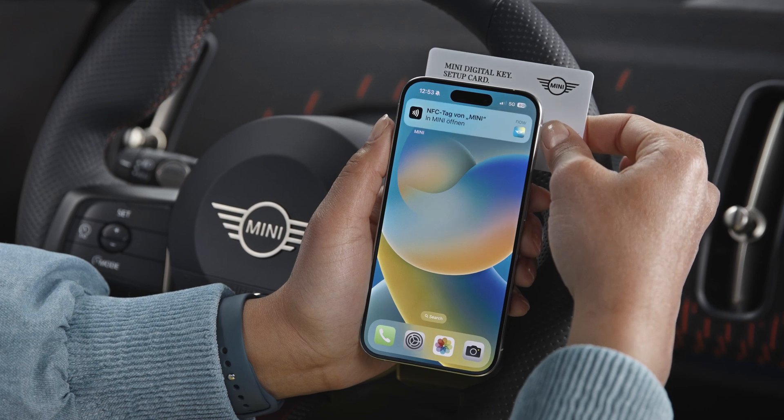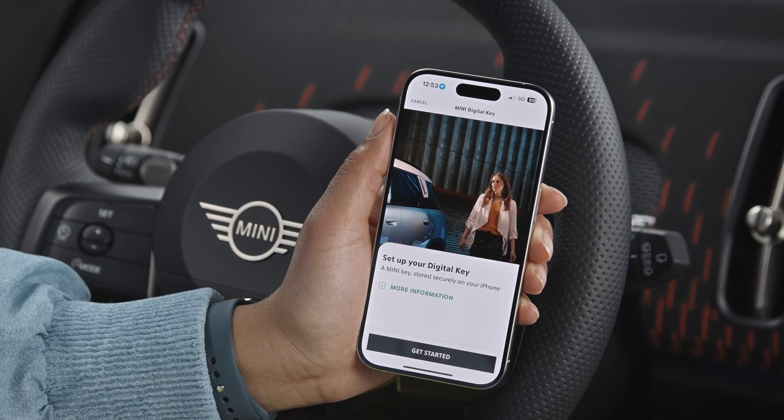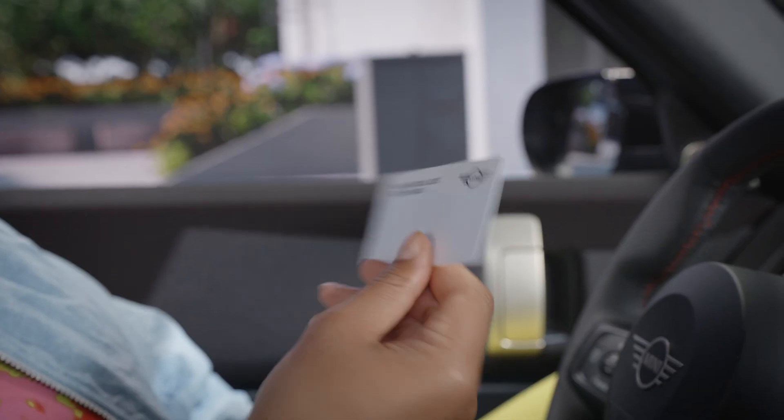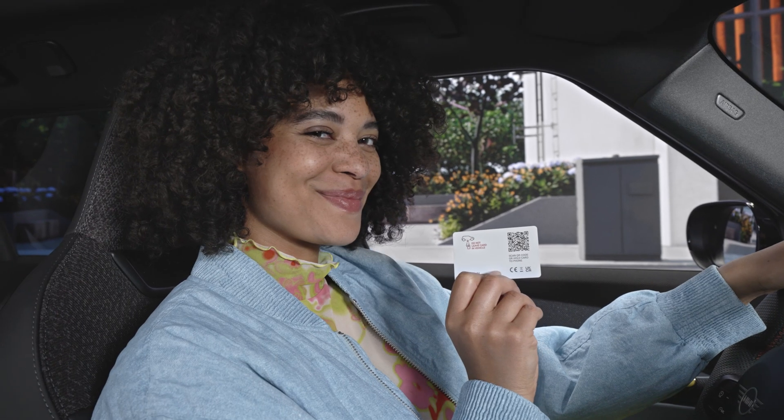Hold the card to the NFC antenna of your iPhone and tap on the message to get directly to the welcome screen in the MINI app. This also works outside the vehicle. Alternatively, you can scan the QR code on the back of the setup card to get started.